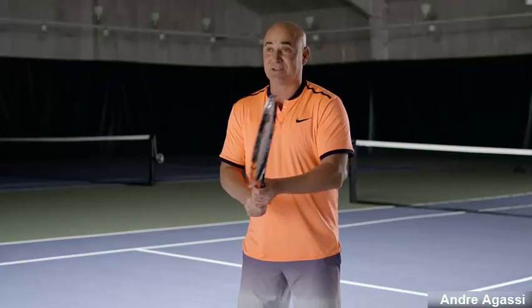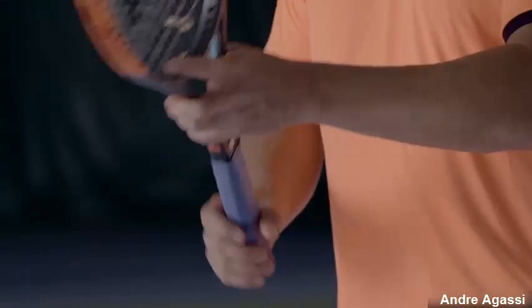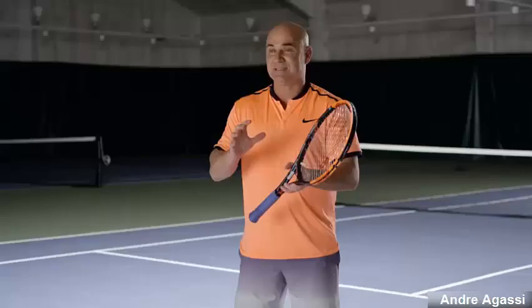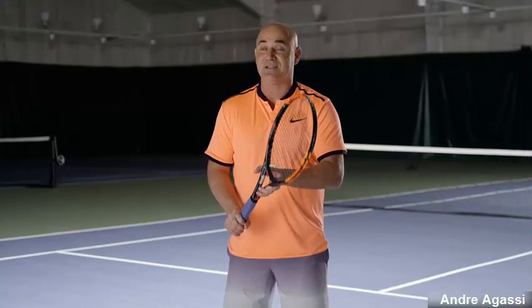If you have a one-handed backhand and you have two different grips and they happen to be extreme, my suggestion is stand ready to return serve with one grip, either the forehand or the backhand, knowing that if it comes to the opposite side, you only have to make one adjustment.